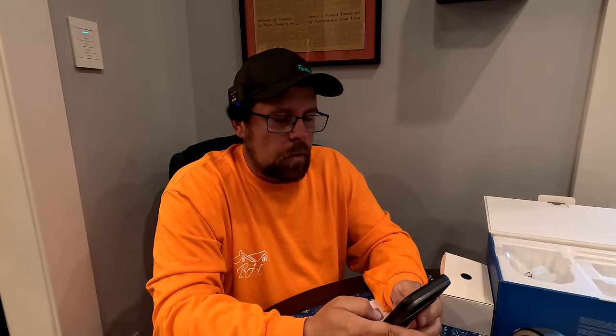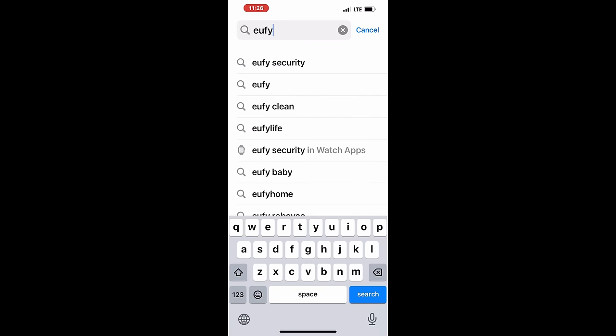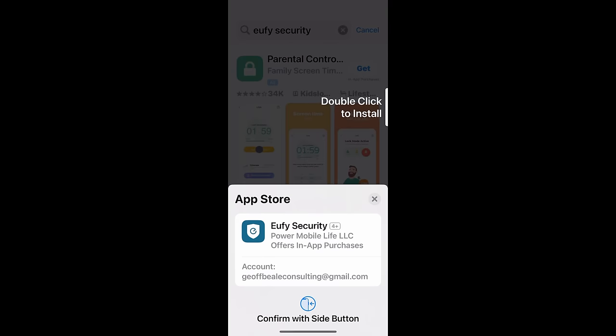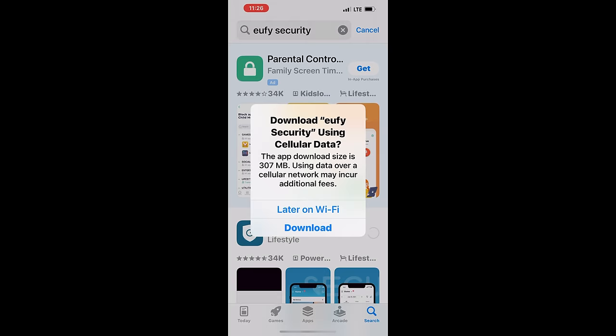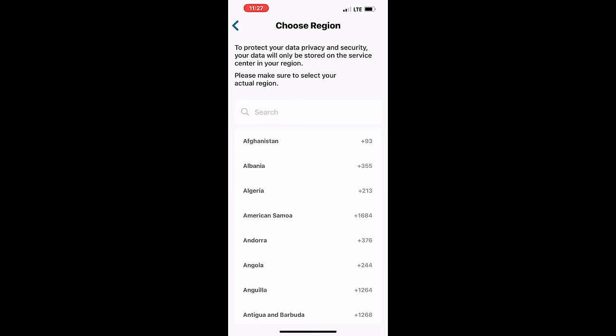Step one is to download the app. Let me turn on my recorder on my phone. Download the eufy security app — eufy security pops up, there it is. It's got 34,000 ratings and it's over four and a half stars, so that's a good sign. It's downloading. Let's open the app.